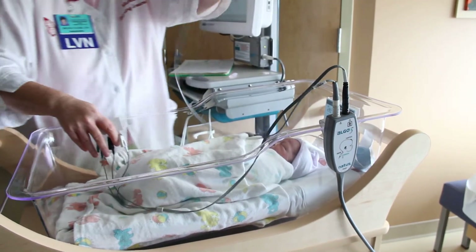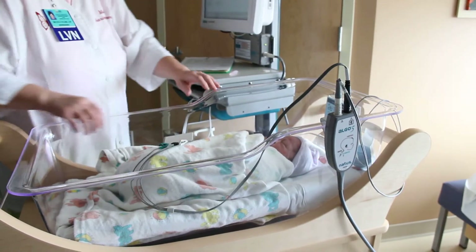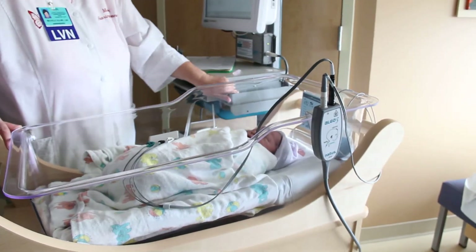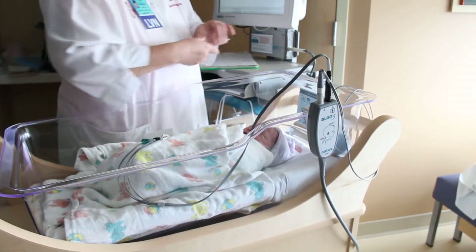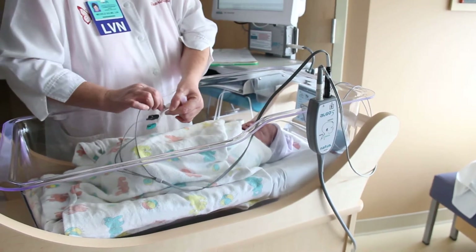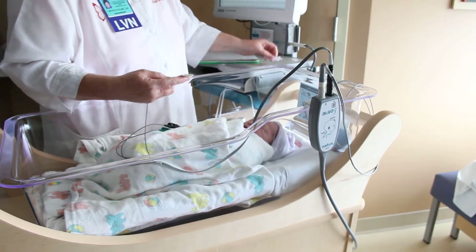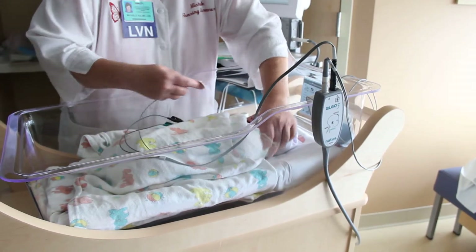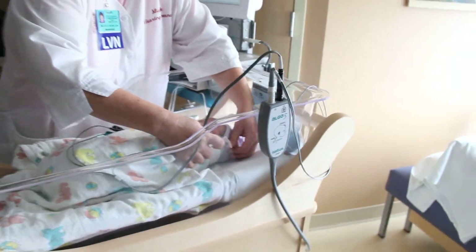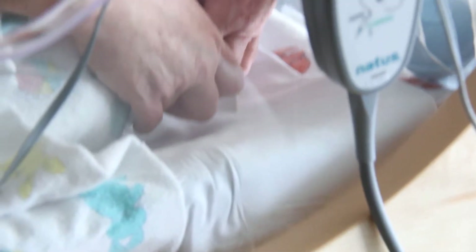Let's just get everything in here. I just need this part right here. So this is a little extra saline — we found that it makes it work just a little bit better, so we use it for all of our babies. We want this particular sensor to go right on the back of the neck, because that's where the brain stem is.